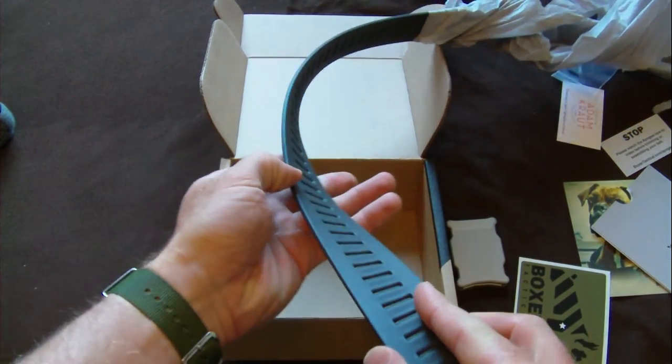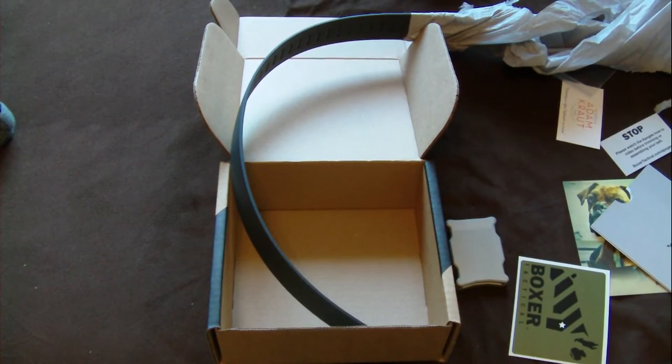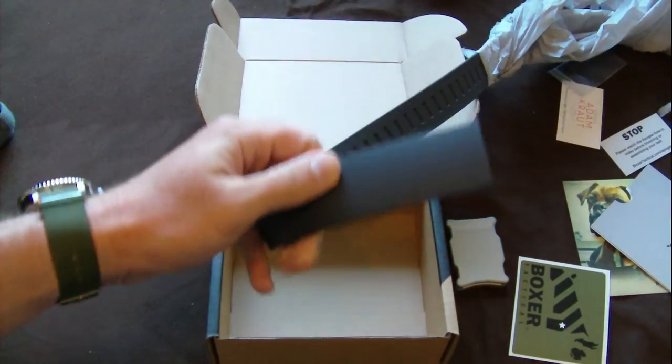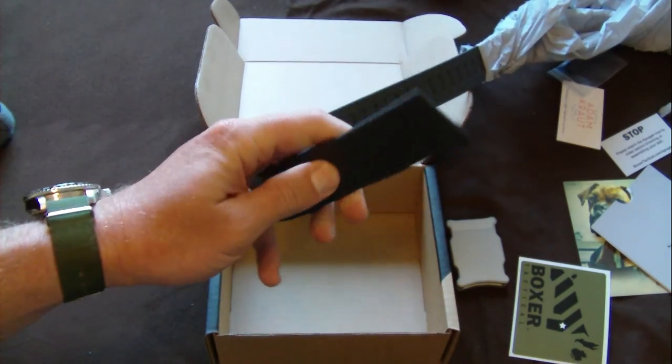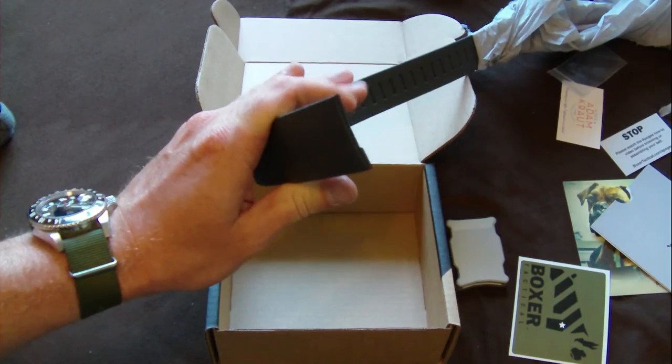I'm looking forward to trying it out. I'll end up doing a review probably a couple weeks from now. I got some matches to shoot and just do some concealed carry and what not, see how I like it. I do have one synthetic belt from Magpul and I like it real well, but I think I'm going to like this one better. It's a little thicker. It doesn't squish as easy.